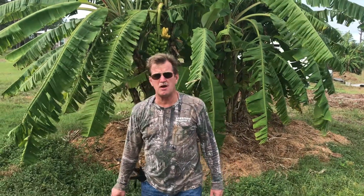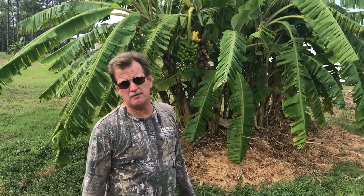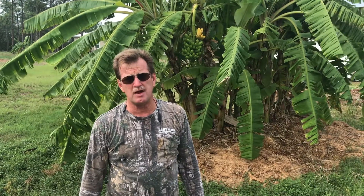Hey everybody, welcome back to Living Life Hands-On. It's been a while since we posted a video. We've been away, we come back, and now we have a bunch of bananas that are starting to ripen. So we're going to harvest them right now.